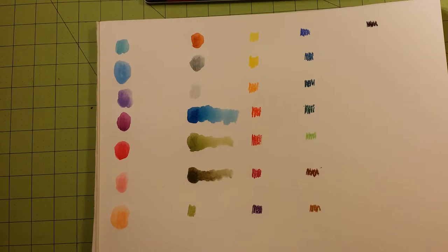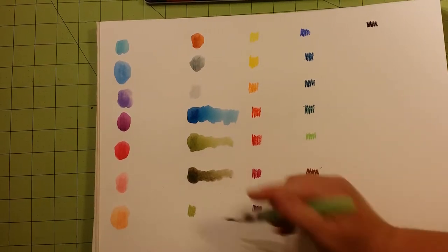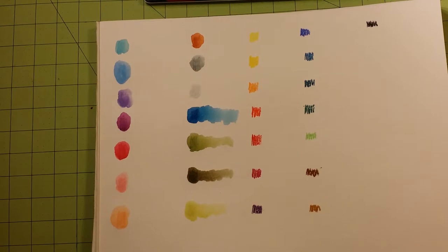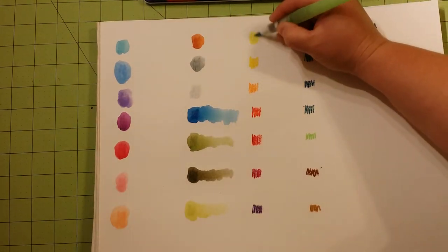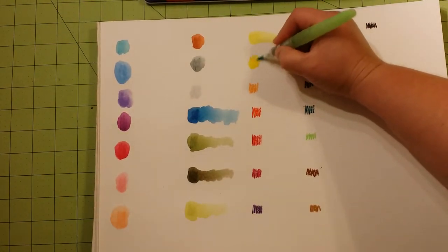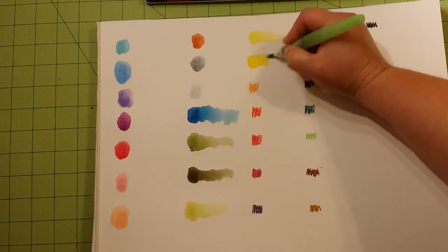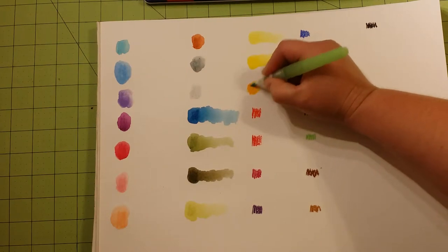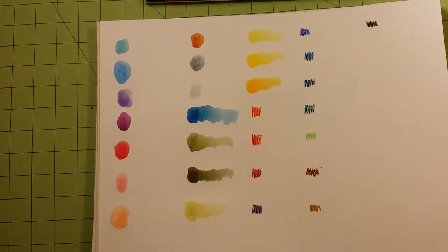I'm bringing some of these out just to show you that they do wash out really nicely. I am in no way, shape, or form a Caran d'Ache spokesperson at all. These are products that I use, products that I love, and I would like to share those with you. When I find a good product, I think it is worth my time to make a little video and show you exactly what is great about the product. I don't want to just say 'Hey, these are great, come buy these.' I want to tell you why they're great — and that's the whole point of my videos.